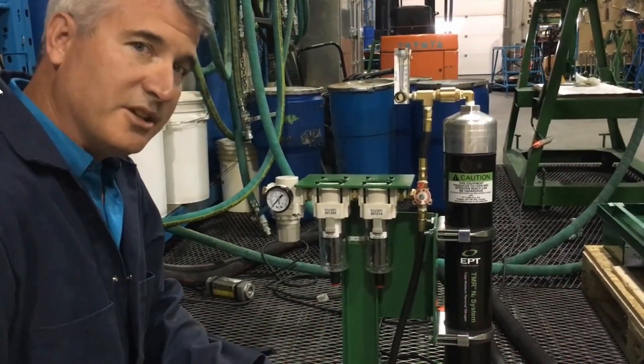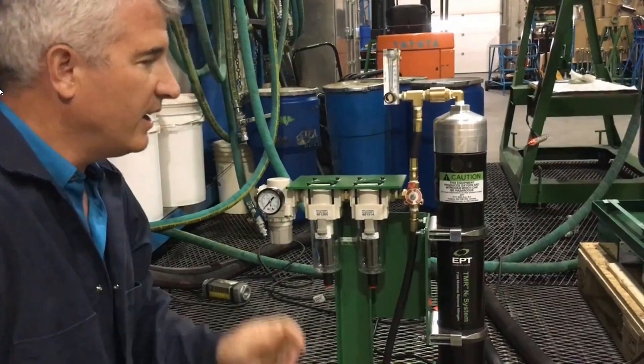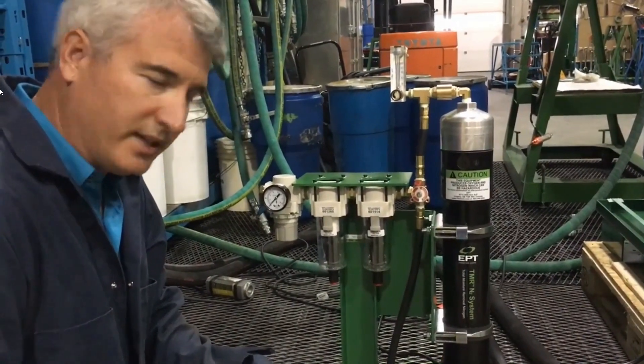This system is sized to go up to eight litres per minute. It could be used at a higher rate, but that would just reduce the purity of the nitrogen. This configuration has been set to produce 98 to 99 percent pure nitrogen.